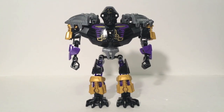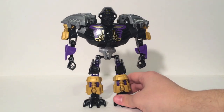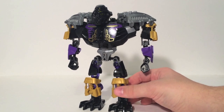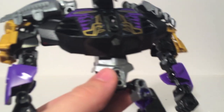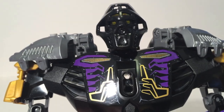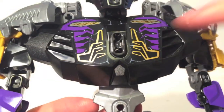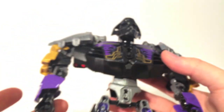Here we have Toa Onua, the Master of Earth. Out of all three $20 sets, I kind of like this guy probably the most, and it's mostly because he is unlike the other five Toa — he is big and stocky. He is really fun because he is a bigger, heftier figure than the other two, even though he is shorter. His eyes actually light pipe properly; you can see the green through the mask. He does have stickers on the chest, which is kind of a bummer, but not much else you can do about it.